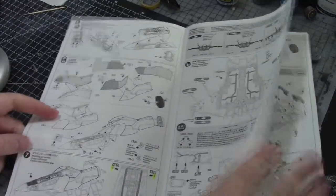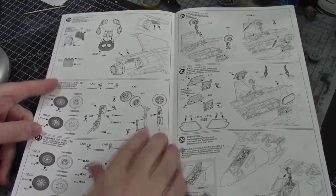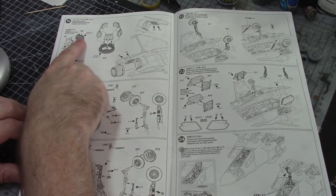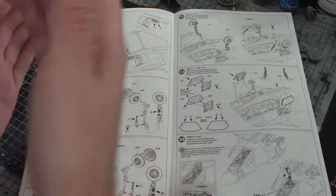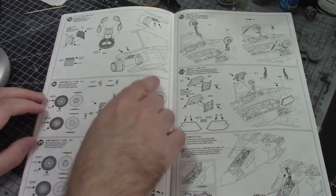I think we took care of all of this last week and we're pretty much up to step 19. We're going to do a nozzle with some interesting painting - different colors. I think there are two parts to help with masking: you paint one color, then the other, and it sandwiches together so you don't have to worry about masking.